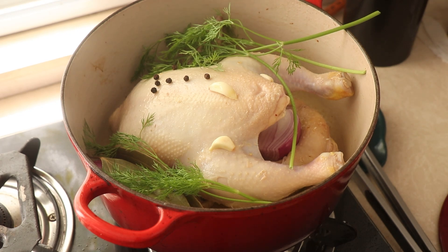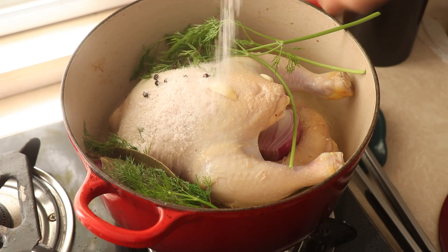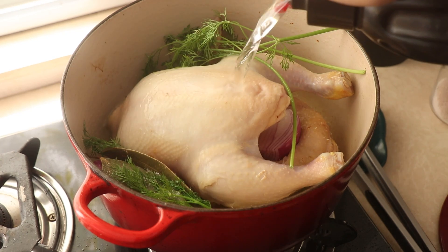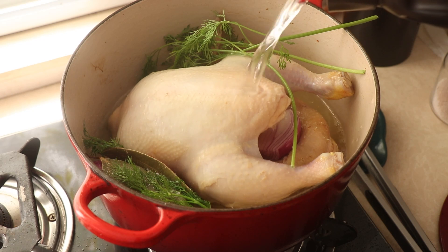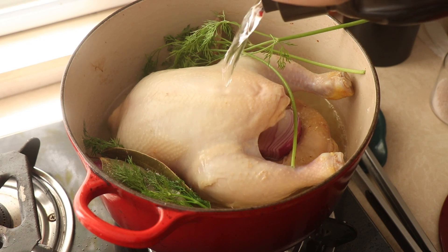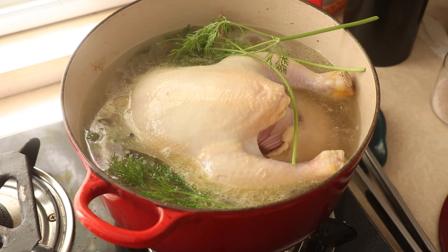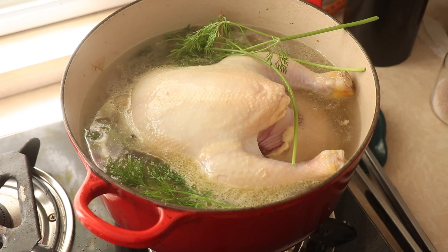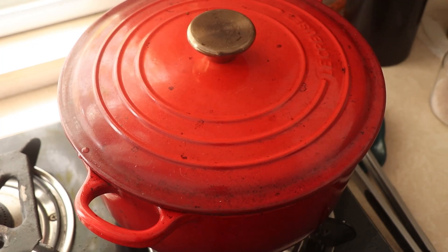Then I add in two bay leaves, a handful of peppercorns, one onion chopped into two halves without the skin, a couple of cloves of garlic, and some fresh dill. I chose dill as my herb for this recipe, but you can use parsley or even coriander — any herb that you fancy. I season it generously with salt and then add water. Depending on how much soup you want, you add that much water — I fill just to about the breast level of the chicken.